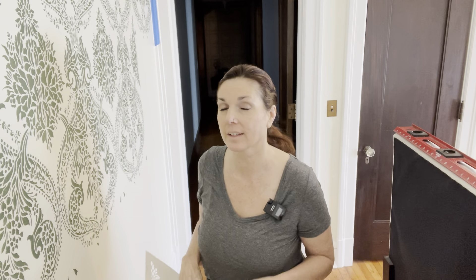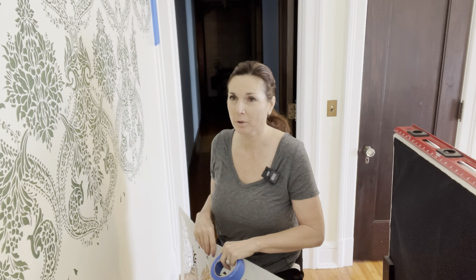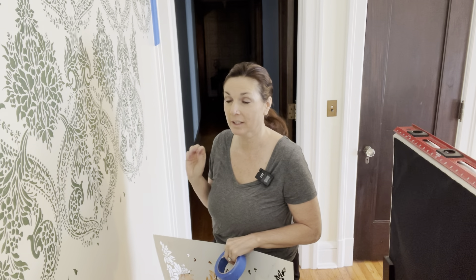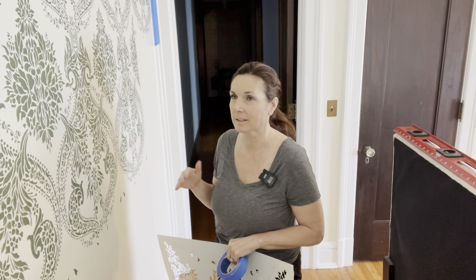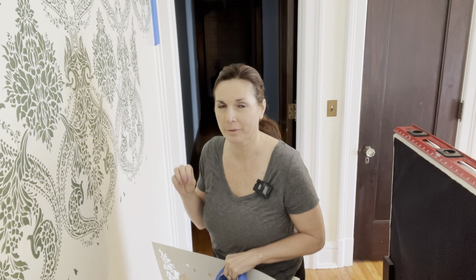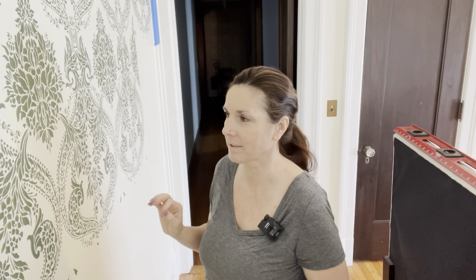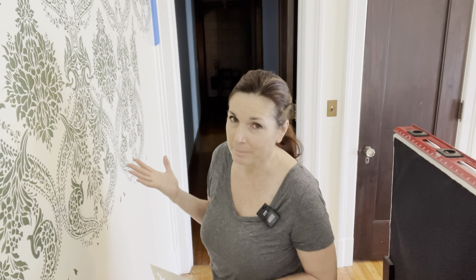Starting day three of the stenciling project. To say I'm not tired and not looking forward to today would be an understatement, but gotta keep rolling, gotta get this done. It looks really beautiful — I'm very happy with how it's come out so far. It has been double the time solely because of the paint, but it's the right color, we're making it work, it's going to be amazing. The look is dramatic to say the least, and I love to be dramatic.